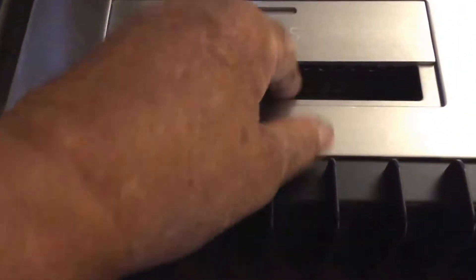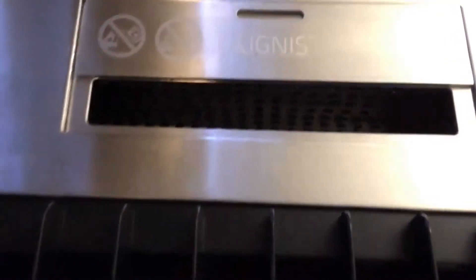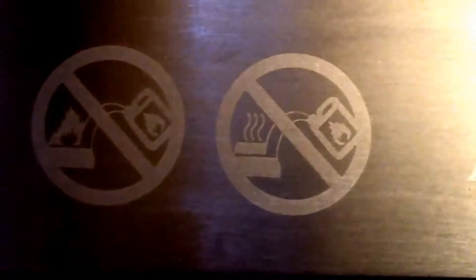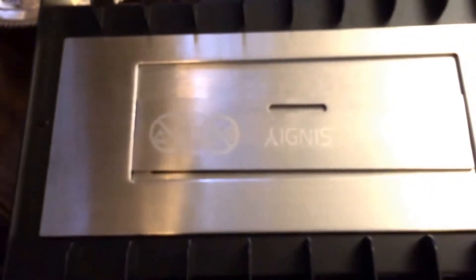I've taken the burner out of the box now, and it's a very heavy stainless steel inside here. I imagine you add the ethanol through here. I've got a couple of labels here — it says don't add ethanol when the fire is on or when it's hot. So you have to wait until it's cool, and I imagine you just pour it in there.